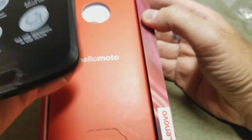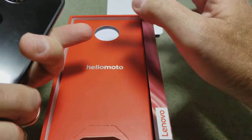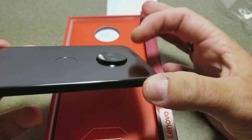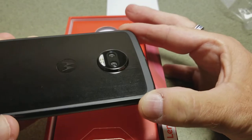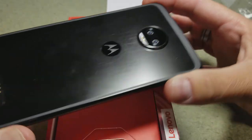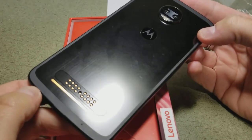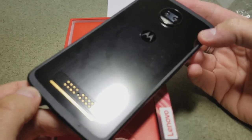We take the phone out of the box and it's slim and gorgeous, but you have a big wart on the back here. The dual cameras protrude significantly from the back of the phone, which is going to be kind of interesting setting it down. There's the Motorola logo — the little bat logo — and down at the bottom are gold contacts to attach all of your Moto Mods.